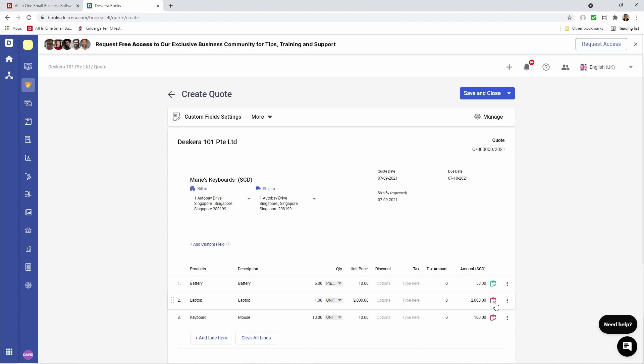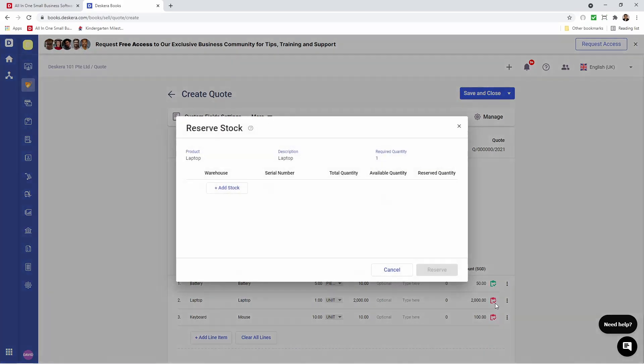Next, let's click on the second red clipboard icon. Inside here we can add stock. I can select my warehouse, I can select the serial number, and I can see the total quantity, available quantity, and the reserved quantity. Let's click Reserve.